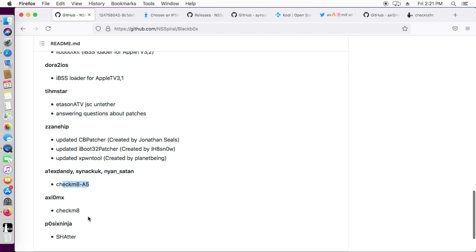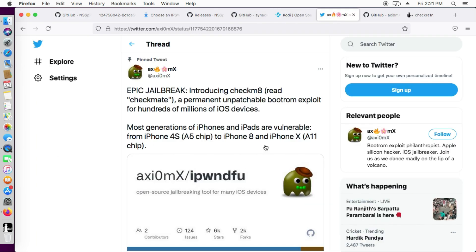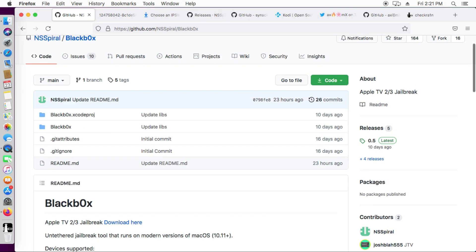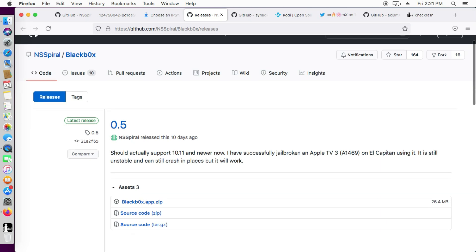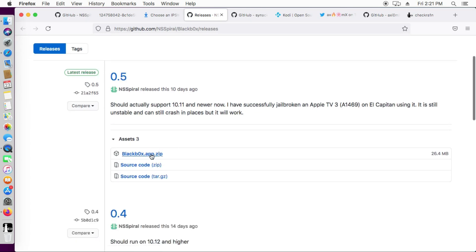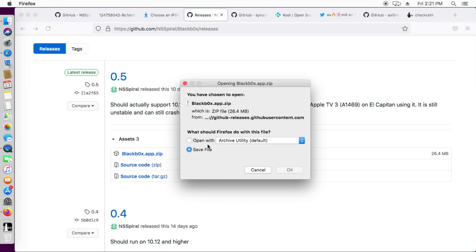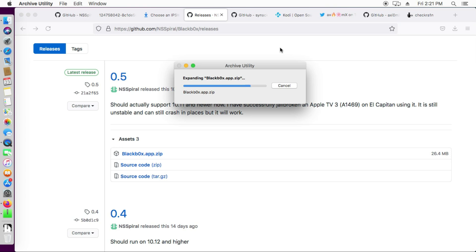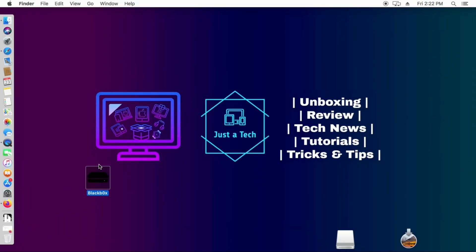There are some credits and developer contributors in this project that you can check out. It will be very helpful if you have an Apple TV 2 or 3 — you can easily do the untethered jailbreak, meaning if you reboot the Apple TV the jailbreak will still be there, so no need to jailbreak it again. It's an open source tool, so you can easily download the latest version (0.5), run the app, connect your Apple TV, put it into DFU mode, follow the instructions, and that's all.